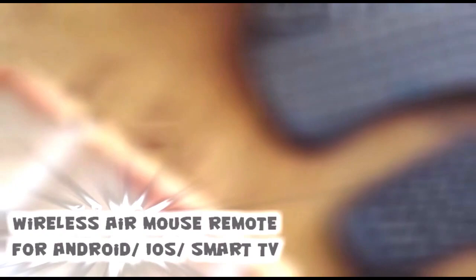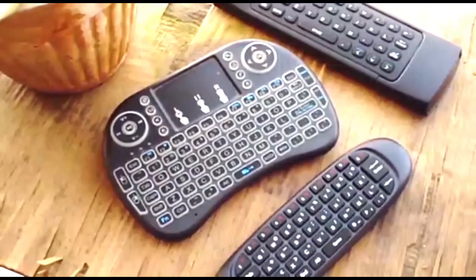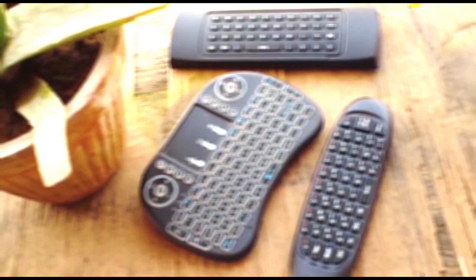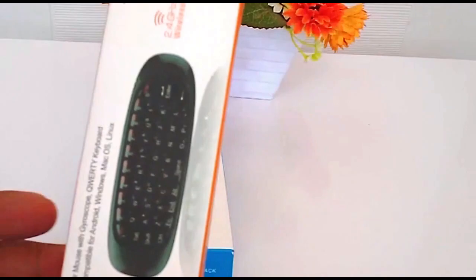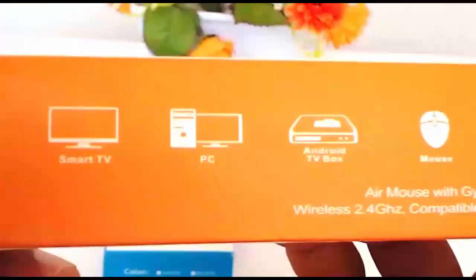Hey guys, are you using an Android or Nvidia Shield based smart TV and you watch movies and sometimes even browse the web, download apps and games? You end up getting typing frustration by using the remote controller that comes with your TV. So today we're going to be checking hybrid wireless remote controllers which come with an integrated keyboard and wireless mouse.